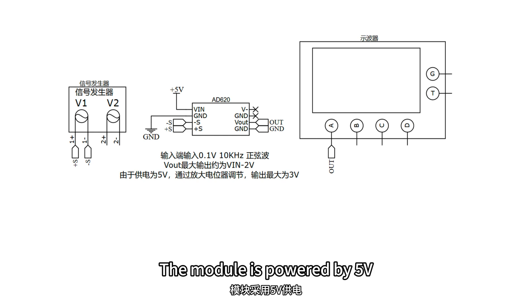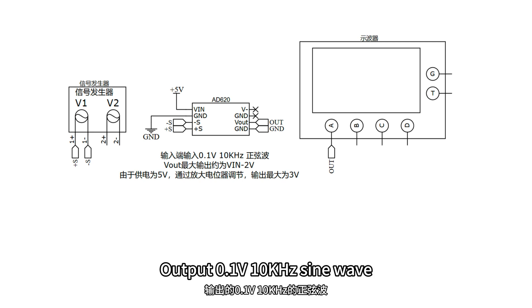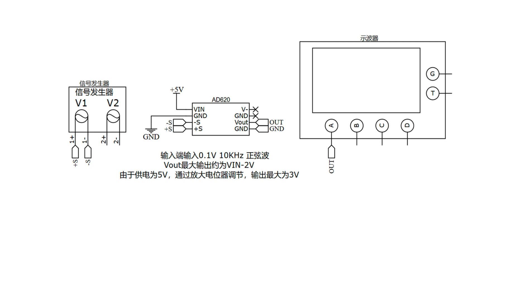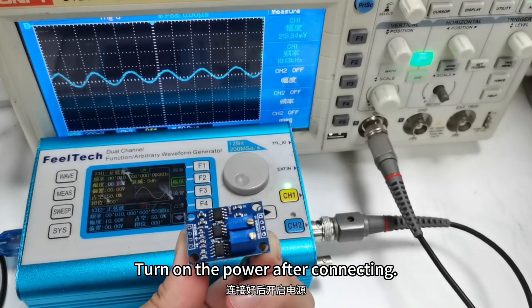Signal amplification test after zeroing. The module is powered by 5 volts. The input signal is from a signal generator, outputting a 0.1V 10 kHz sine wave. The output of the module is connected to the oscilloscope. Turn on the power after connecting.